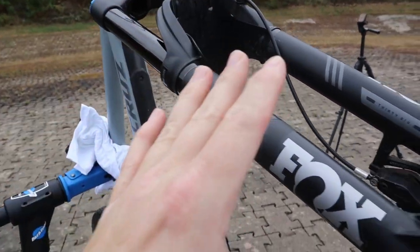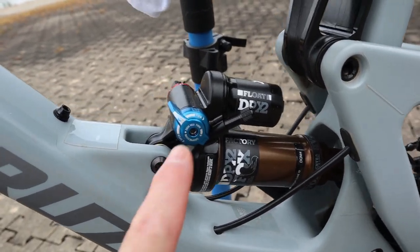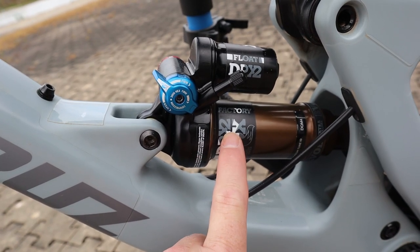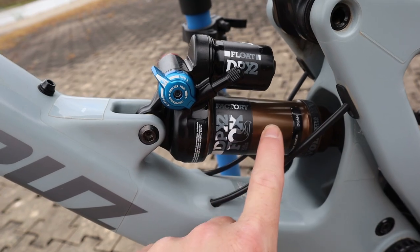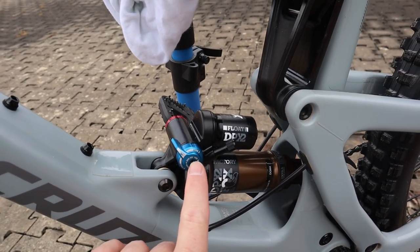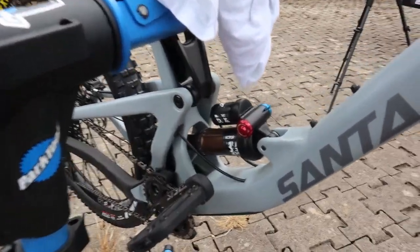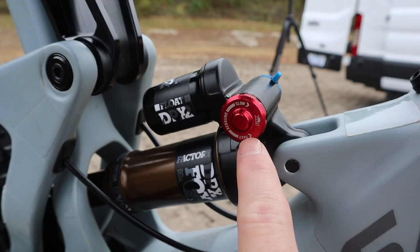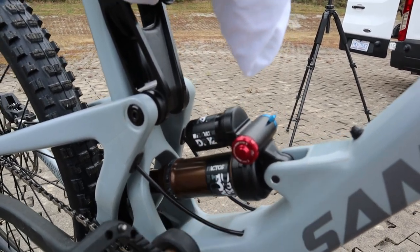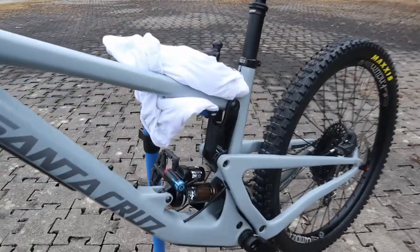There are two very important terminologies: dampers control the rate or speed of compression as well as the rate of rebound. Looking at our shock — this is a Fox DPX2 — we have similar controls: an air inlet Schrader valve we can put air into, and the air in the canister provides resistance through the travel. This particular shock only has low speed compression controls and a rebound control, just like the fork.